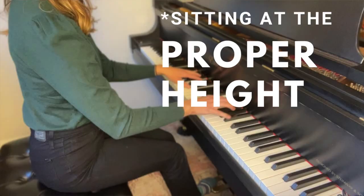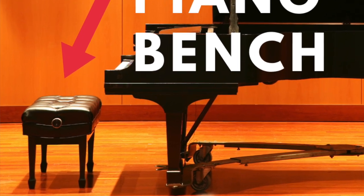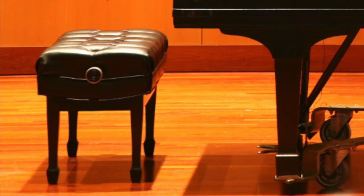In order for our wrist to be in that neutral position, we have to make sure that we are sitting at the proper height. Sitting at an incorrect height is one of the biggest mistakes that I see adult piano players make when it comes to technique and posture at the piano. If you don't have an adjustable bench, I would highly recommend that you get one, because sitting at the proper height is really the foundation for all of the proper techniques at the piano.